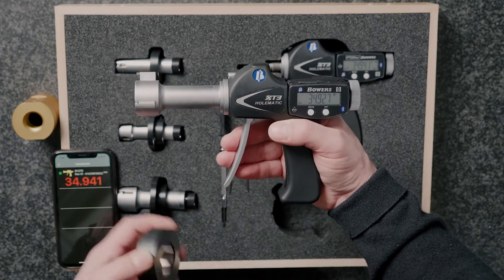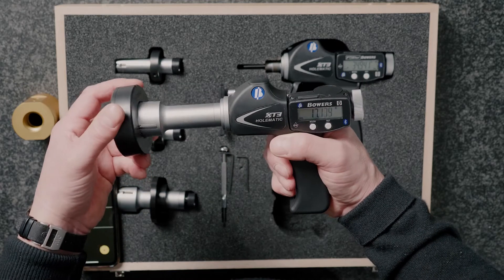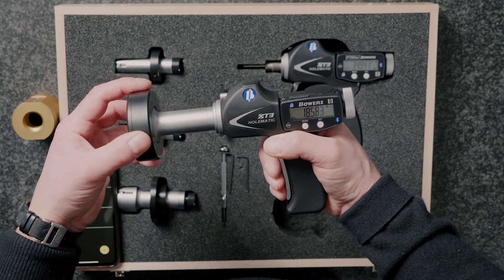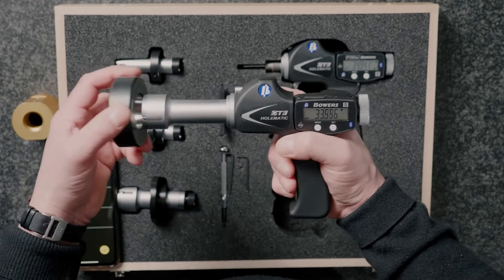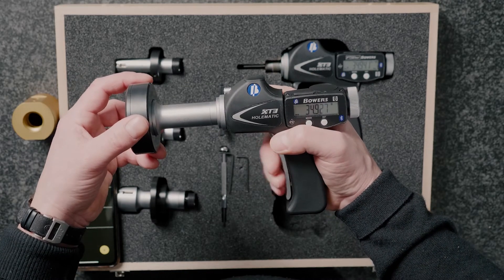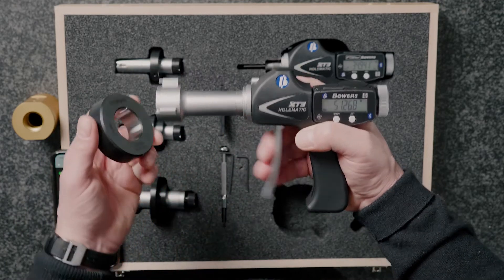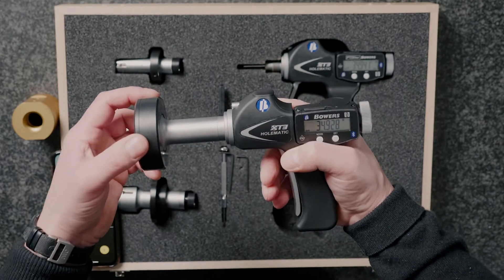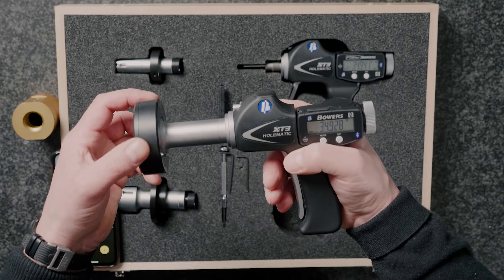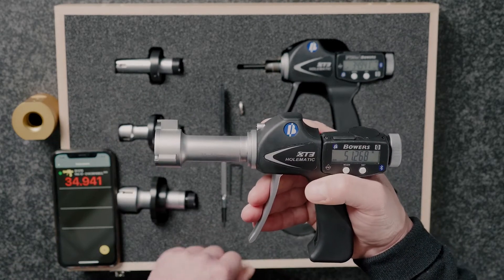Setting the gauge is very easy — we use the ring gauge supplied with it, simply enter that into the gauge, set it to the preset on the side of the ring, and we're ready to go. We're measuring anywhere in the 35 to 50 millimeter range in this case, and that's where the famous Bowers feel and repeatability comes from — one micron repeatability without any real operator skill required.